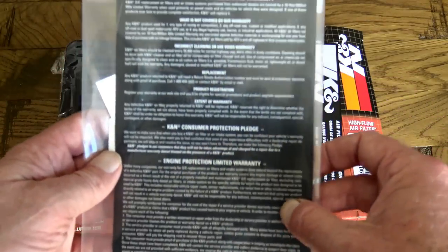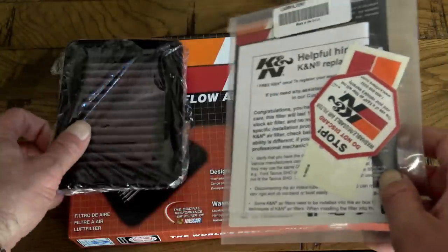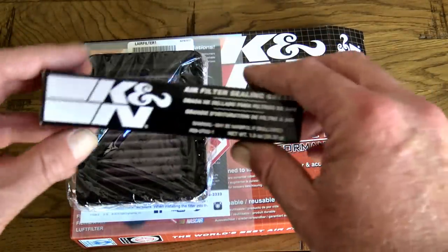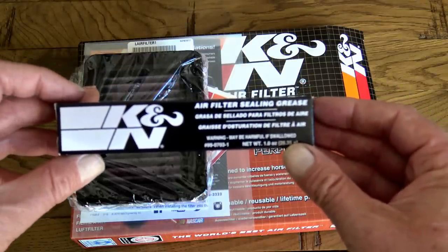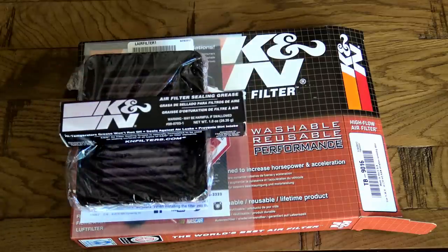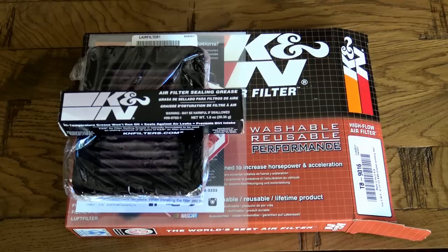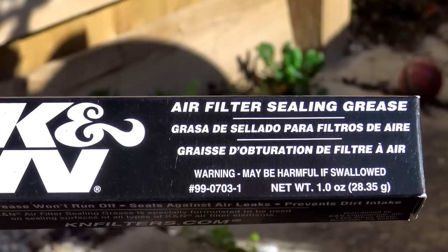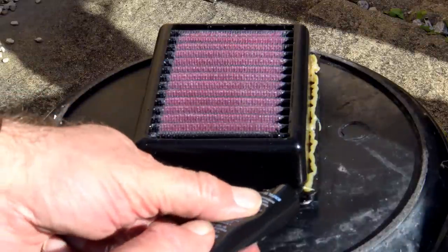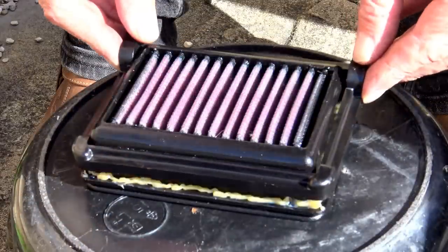The part number for the Triumph T120 air filter is TB9016, and this part also fits the Street Twin, Street Cup, and Street Scrambler. However, the Bobber, Thruxton, Thruxton R, and new T100 use different filters, and K&N do not yet offer a filter option for them. This is a cassette-type filter that fits into a tray that slides out of your air filter box. Included with your filter should be a tube of filter sealing grease to ensure proper sealing in cases of deformed or imperfect air filter boxes.